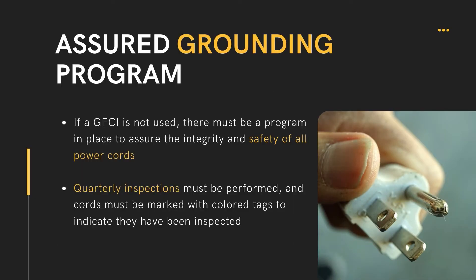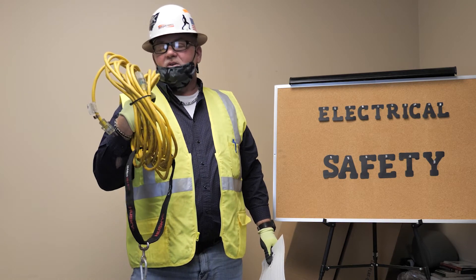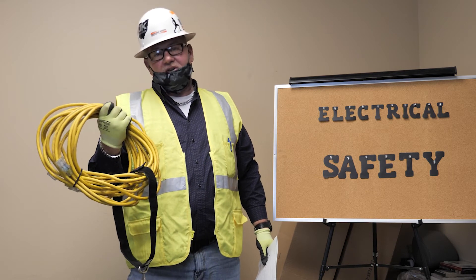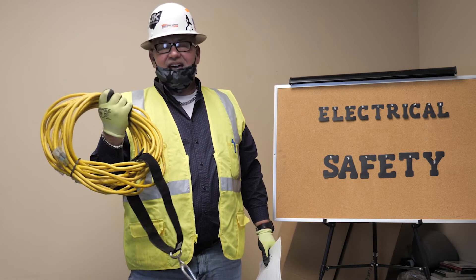An assured grounding program is designed to ensure that equipment and extension cords are properly grounded. Here is an extension cord that has been properly inspected. There are quarterly inspection requirements — all extension cords should be color coded based on the quarter that you're in. Right now we are in the winter months.